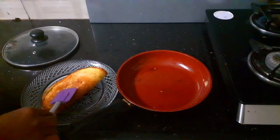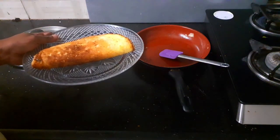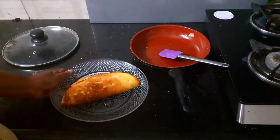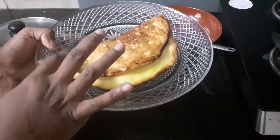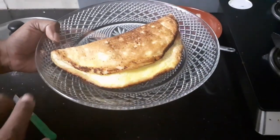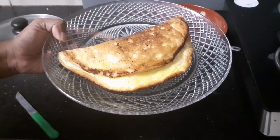Can you see the fluffiness? It's the best souffle omelette that you will ever taste — so fluffy and so soft. If you like this recipe, don't forget to give us a like, share, and subscribe to Sugar and Spice. Bye!